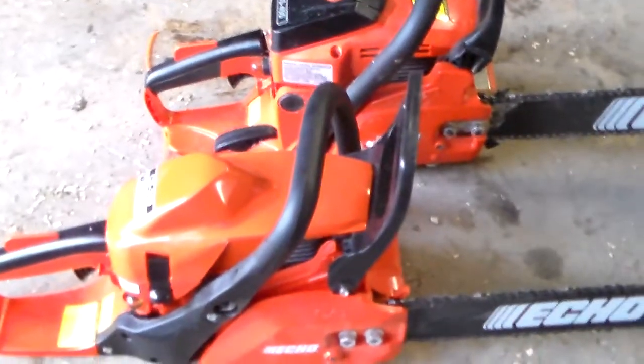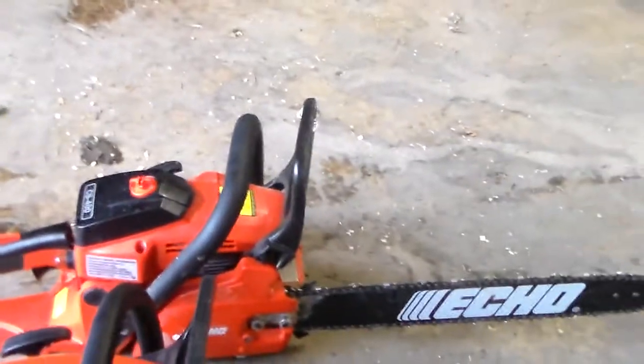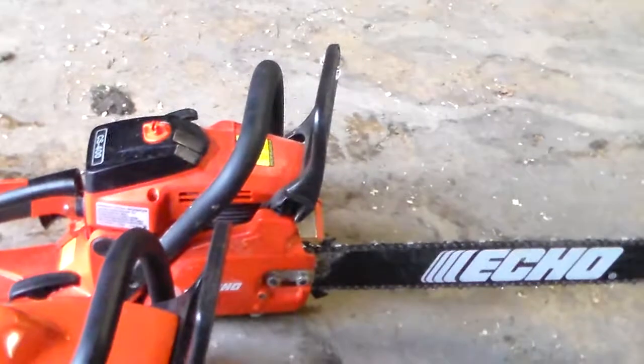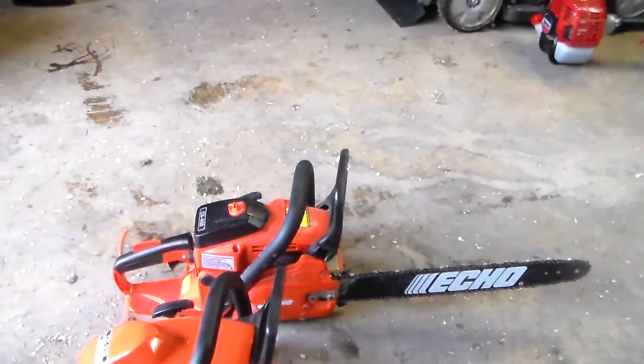Anyway, my first Echo chainsaw — as you see these two down here — was the CS400, which put in a lot of work today. Very good chainsaw. The CS400 I was really impressed by. True underdog there. It's been fantastic.